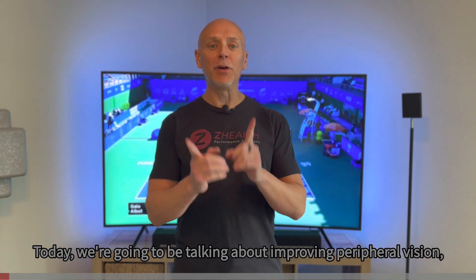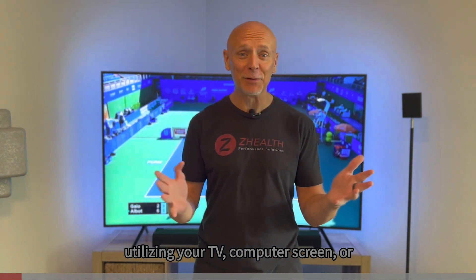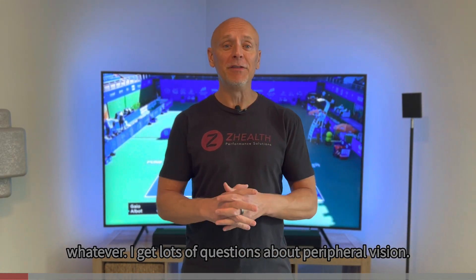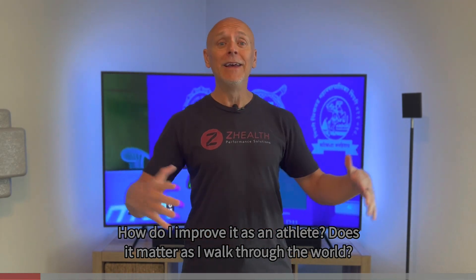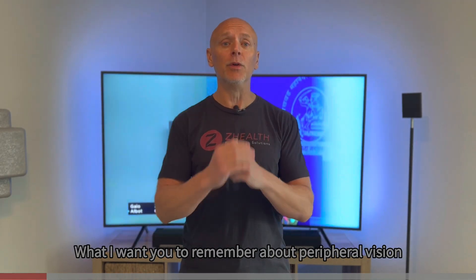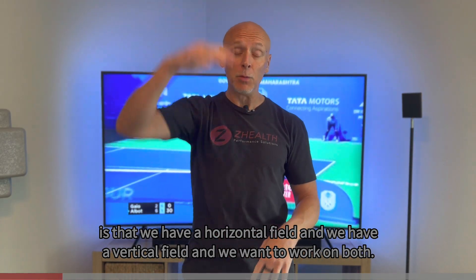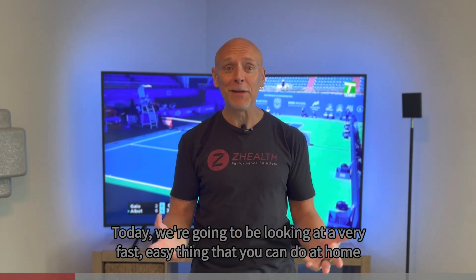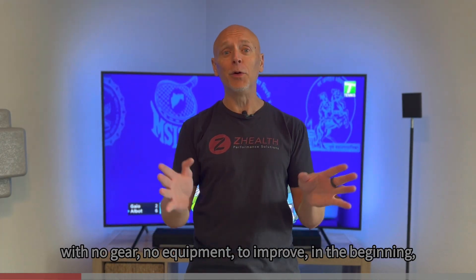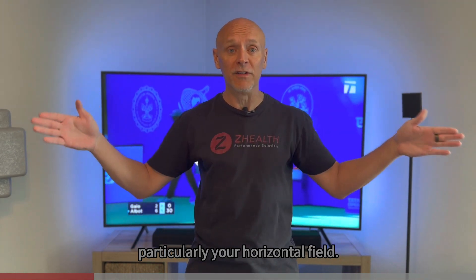Hi everybody, Dr. Cobb here. Today we're going to be talking about improving peripheral vision utilizing your TV, computer screen, whatever. I get lots of questions about peripheral vision — how do I improve it as an athlete? Does it matter as I walk through the world? What I want you to remember is that we have a horizontal field and a vertical field, and we want to work on both. Today we're going to look at a very fast, easy thing you can do at home with no gear, no equipment, to improve — particularly — your horizontal field.